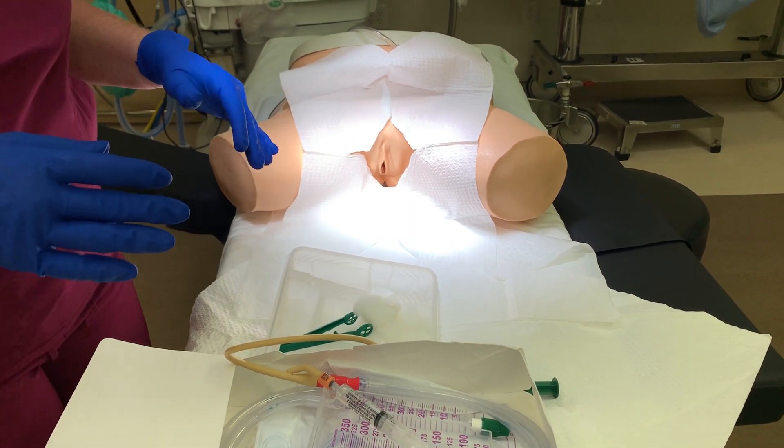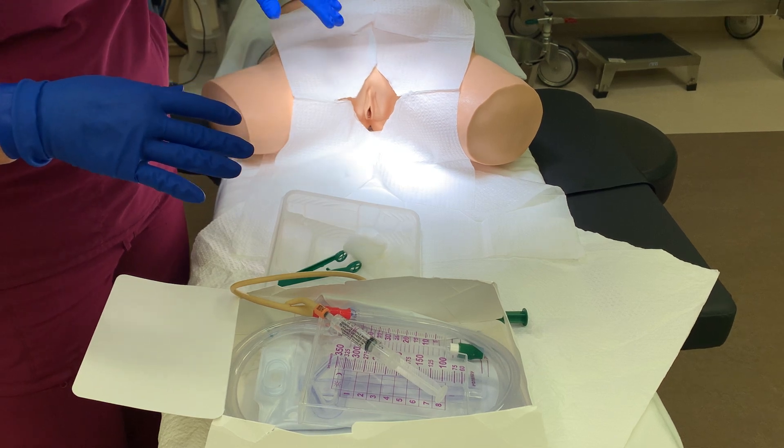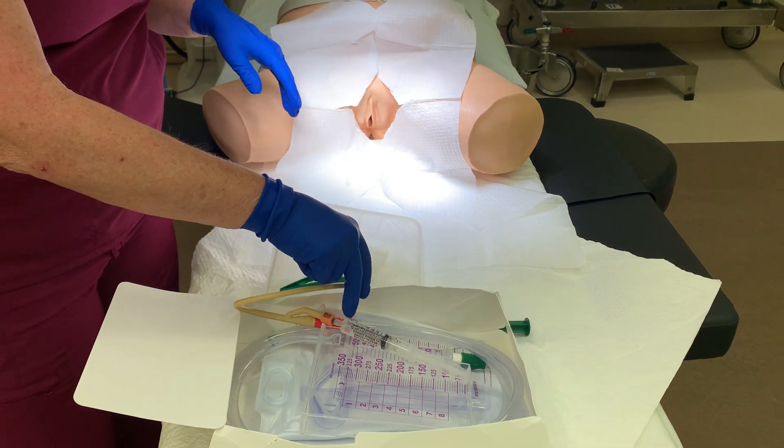As you can see, we have already opened our kit. I've already gloved, I've already draped the patient, I've already tested the balloon, and I've already lubed the catheter.